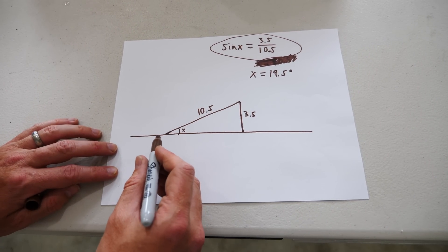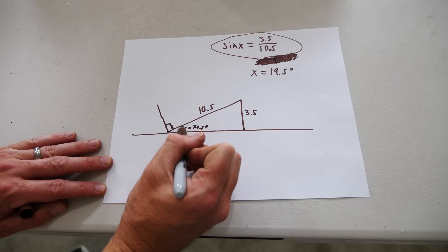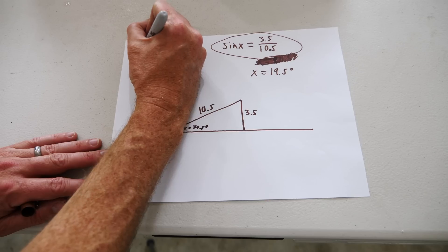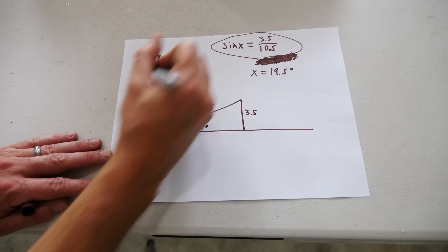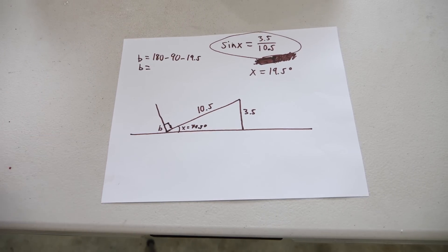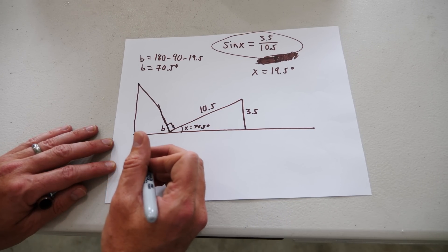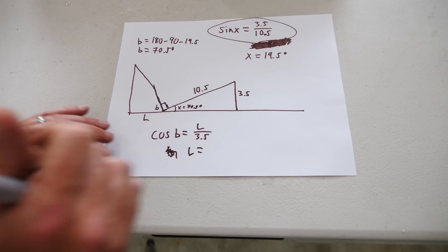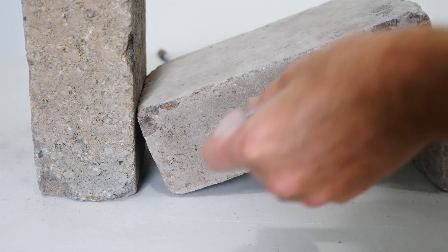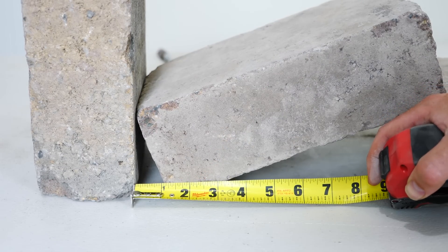This angle is nineteen point five degrees, and we know the brick on top forms a right angle, and all three angles equal 180 degrees. So angle B equals 180 minus 90 minus nineteen and a half degrees, giving B equals 70.5 degrees. We can then use trigonometry again to calculate the length L, and after solving we get L equals one point one seven inches.